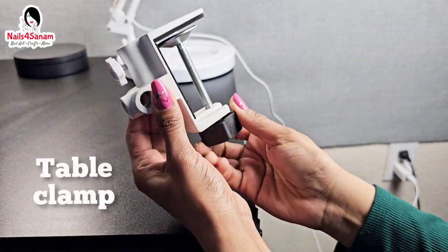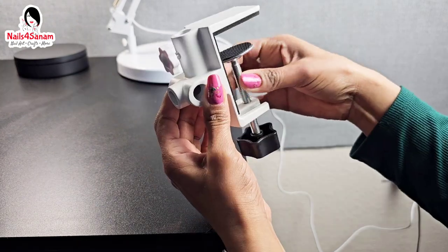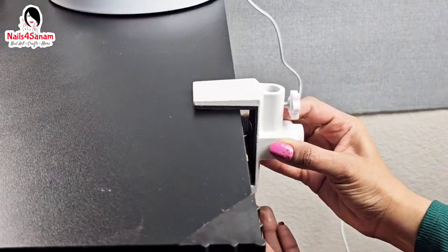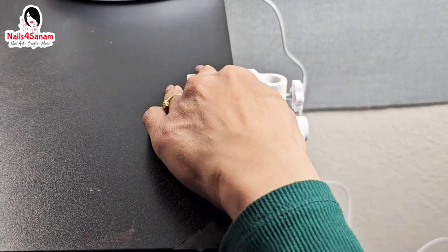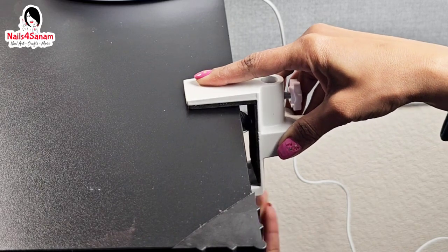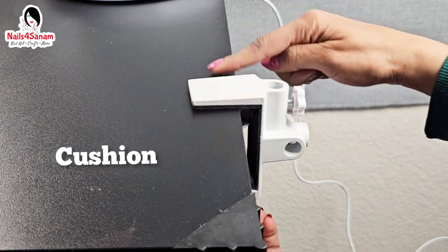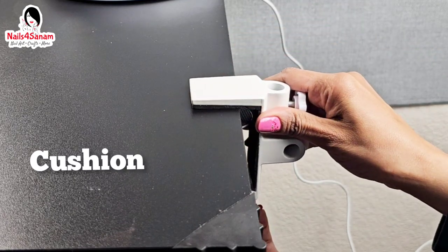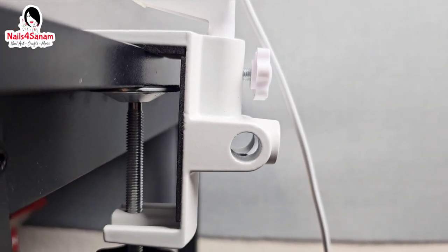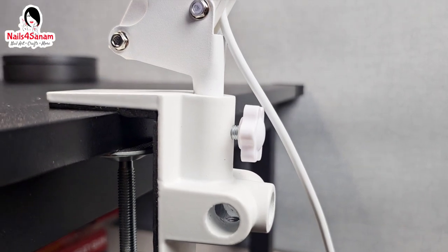Now let's check how to use the table clamp. It's pretty easy — you just unscrew it to the table width, slide it in, and tighten the screw until it's a snug fit. There is a cushion so it's not going to scratch your table surface. It looks like this from the side and does not take up any space at all.